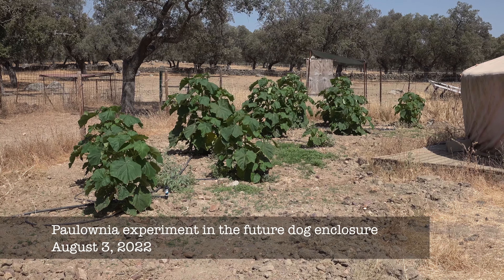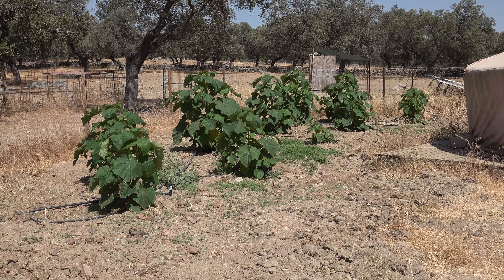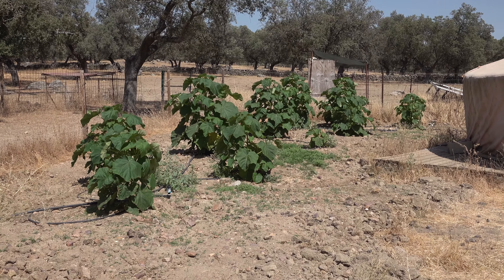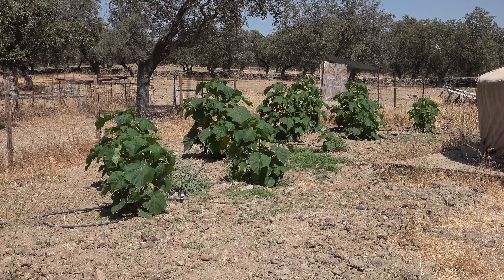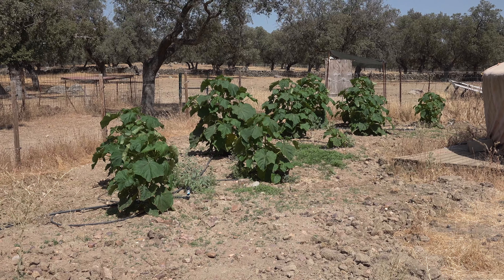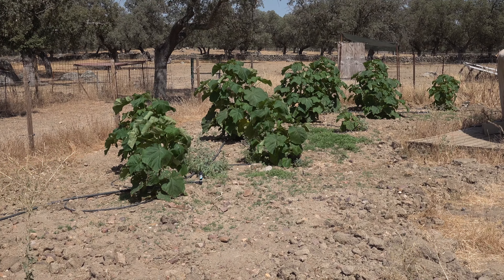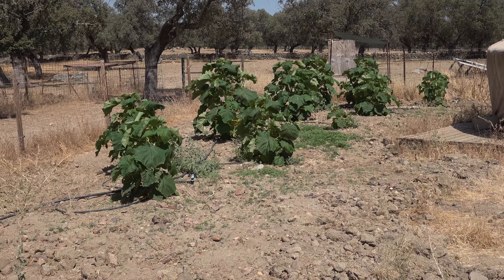Our little Paulownia patch here is performing very well. They are now almost as tall as the fence around it, some of them. And the green things that you see between, this is Bermuda grass that we seeded here. We bought a bag of Bermuda grass which usually is used for a lawn and we distributed it here. This gets frequently watered and this is working.